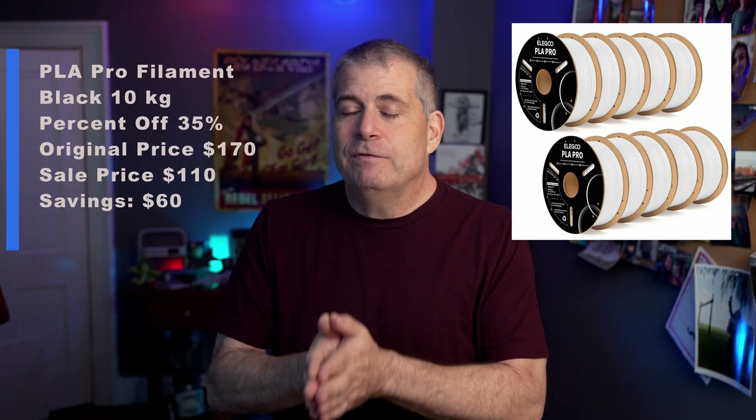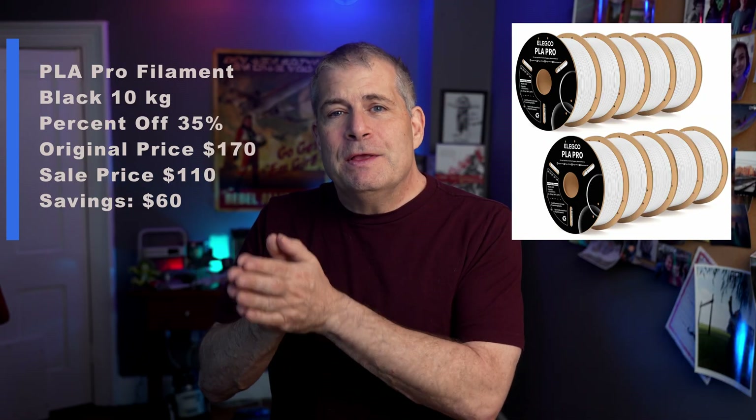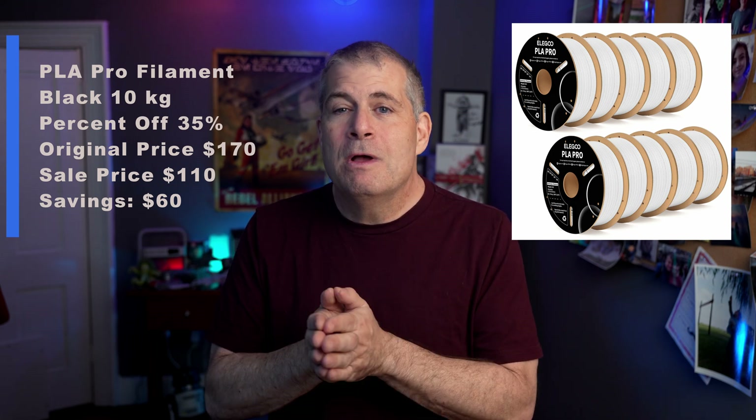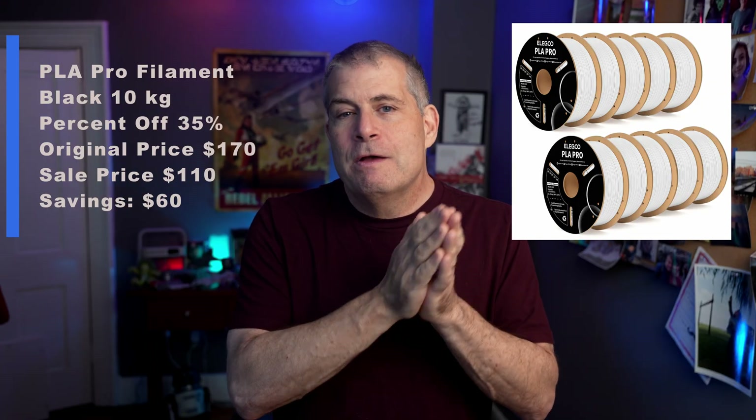PLA Pro filament, one of my favorite filaments for working with things that have to be PLA but also have to be tough — there's a black ten-pack. It's usually $170 and is now $110, that is a discount of about $60 and it is 35% off.